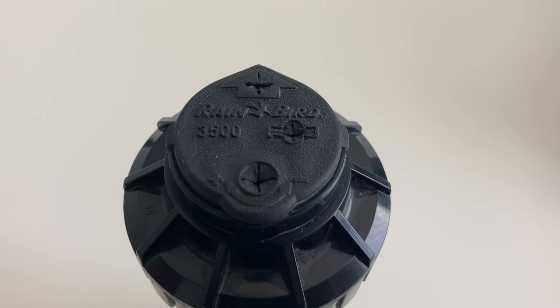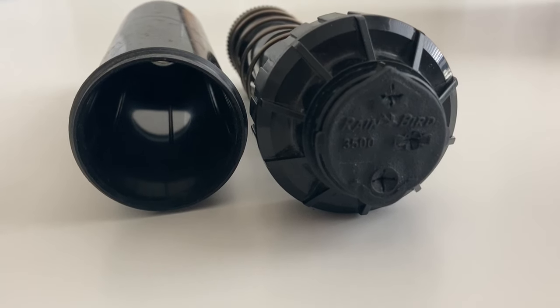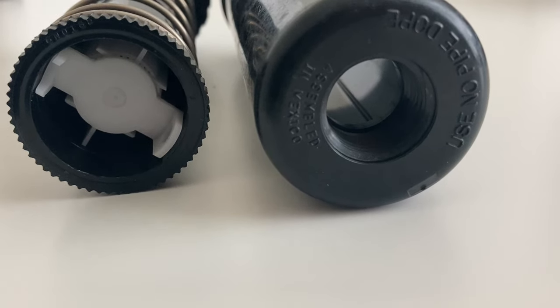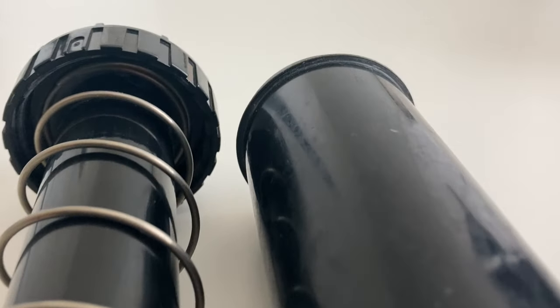Welcome back everybody to the sprinkler channel. Today we're going to be talking all about the Rainbird 3500 — how to adjust them, the different adjustment things on top of the sprinkler head, as well as some other things that are unique to the Rainbird 3500. Let's get started.